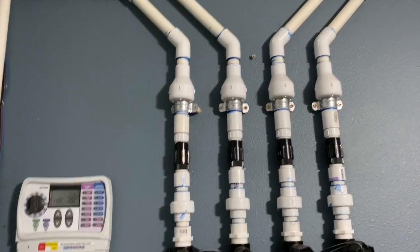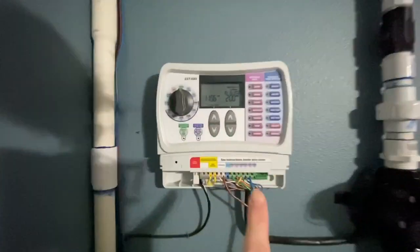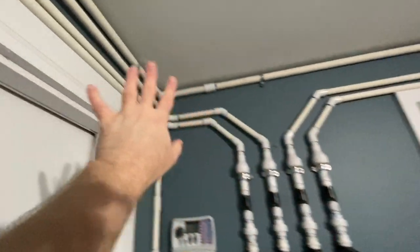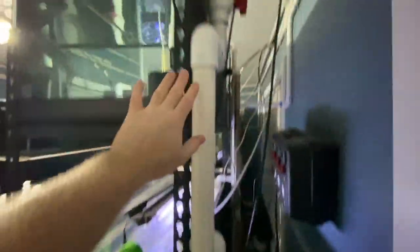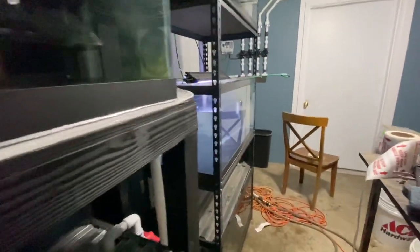For those new to the channel, I have two water change systems here in my fish room. I've got the automatic water change system with the timer and the zones that go out throughout the fish room, and then the first system I built was these overflow drains on the tank and the fill lines. What I want to do is drain this water, so I need to open this up and then come over here, move this, and flip this switch.